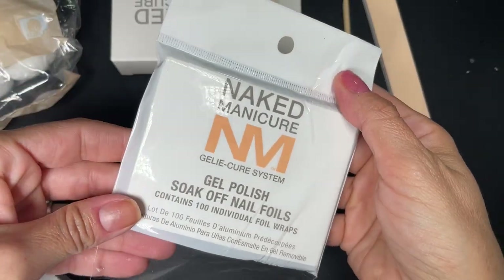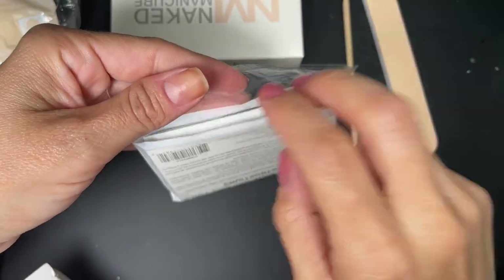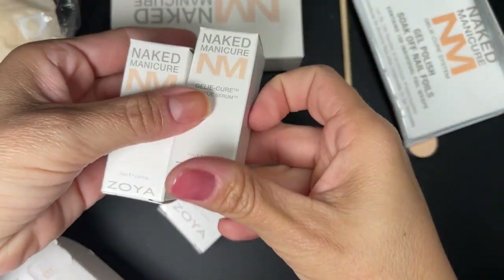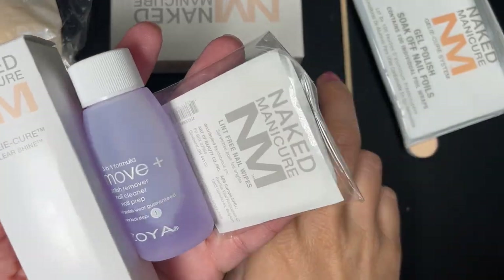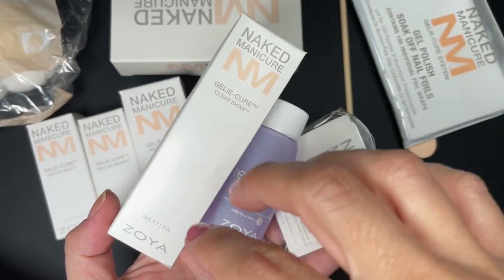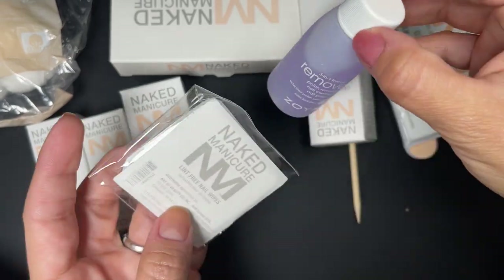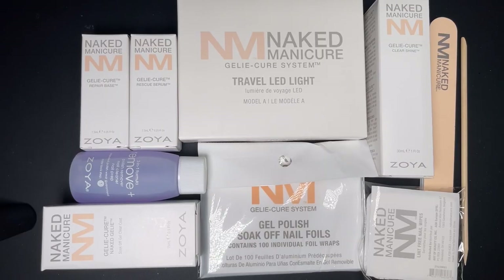The next thing you get is a pack of 100 pre-cut foils for soaking off the jelly cure. Then you get the actual jelly cure product, the repair base, and serum — we'll go over those products next. At the bottom of the box you get a clear shine, which is used to remove the sticky layer. If you run out, I think you can replace it with alcohol. There's also a Remove Plus remover and lint-free nail wipes.